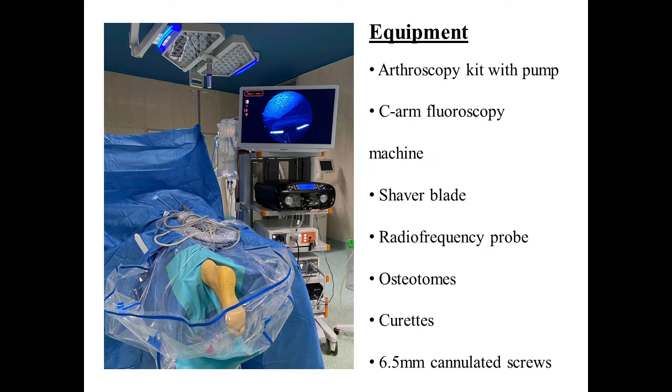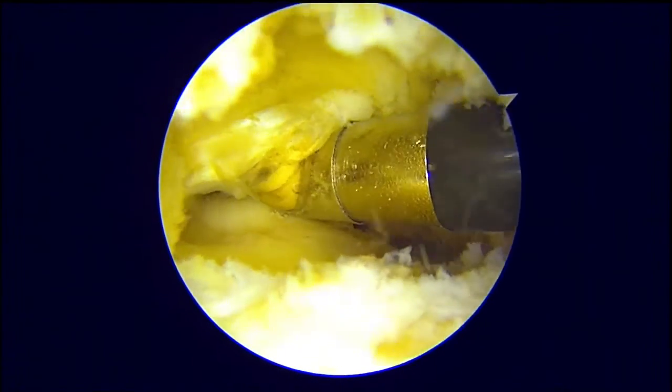We use an arthroscopic kit with pump, shaver blade, radiofrequency probe, osteotomes, curettes, and large diameter cannulated screws for subtalar fixation.